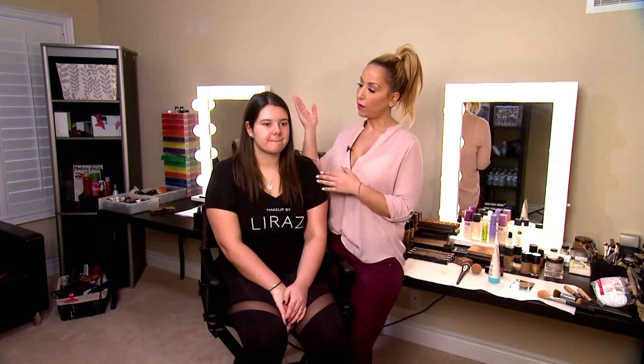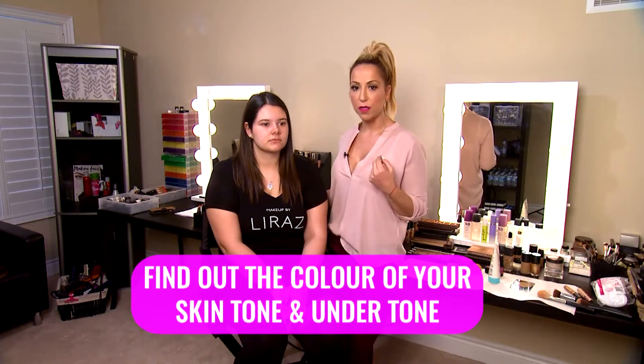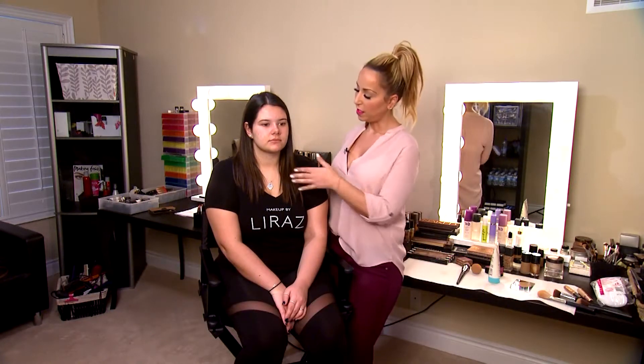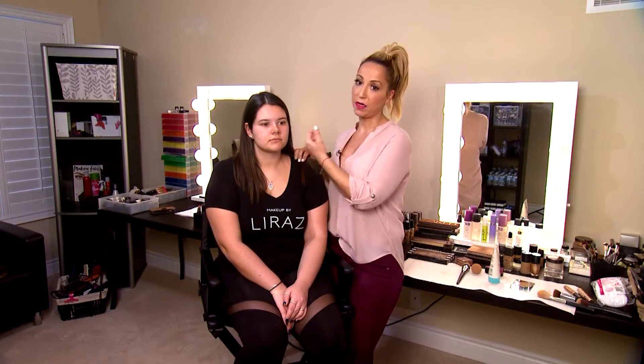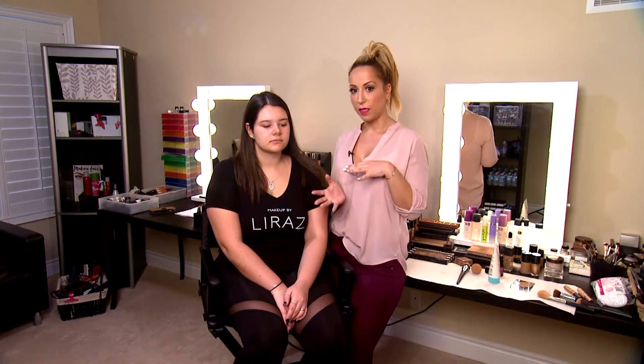Before we're even applying anything on our skin, we want to look for two things: our skin tone and our undertone. She's very yellow, and you can see it right under, just around her upper chest area and her neck, but she has a bit of a pink undertone. It's really important we know what our undertone is, so she's not going to look too pinkish or too yellowish.